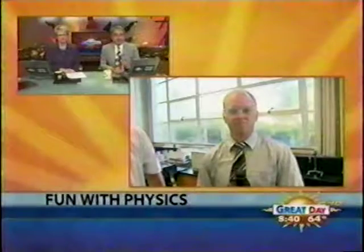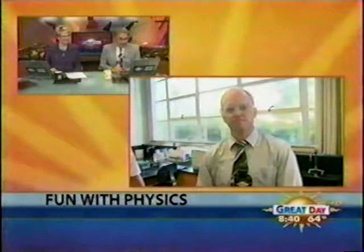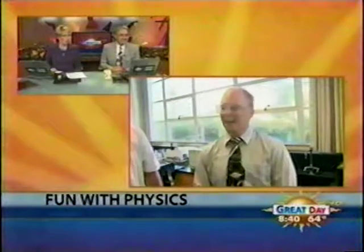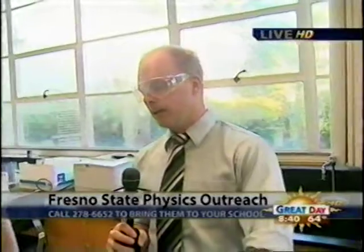For a fun way to learn about physics, we have just the thing. Clayton Clark is live at Fresno State raising his IQ with the physics department. We're with the Fresno State Physics Department — they have a group that goes around to schools in the Valley, elementary and high school, and teaches them physics in a very fun and interesting way. Very hands-on — things you read in the books, they show you right in your face.